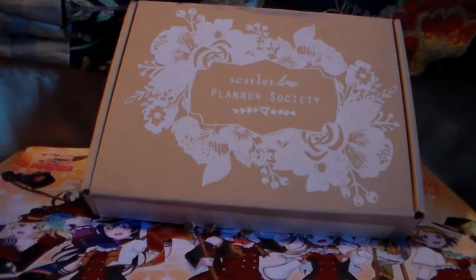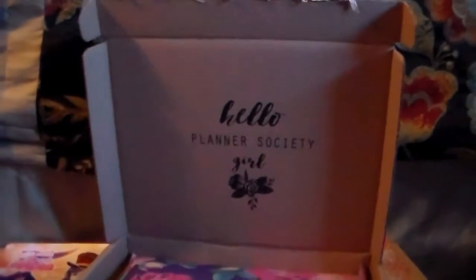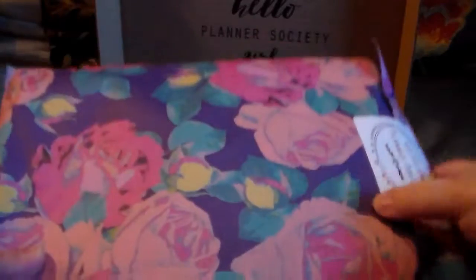So let's get going. Just like the other one, it says on the top 'hello planner society girl' and everything comes in this paper. This planner society box is very floral themed, which you guys know I am in love with floral print everything, so as soon as I realized this was so floral themed I was like, yes please!